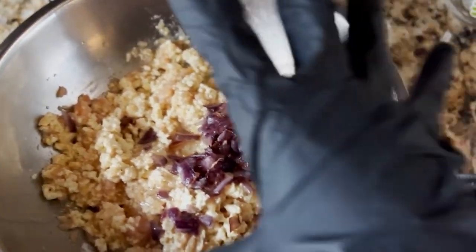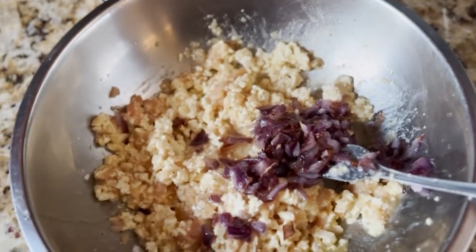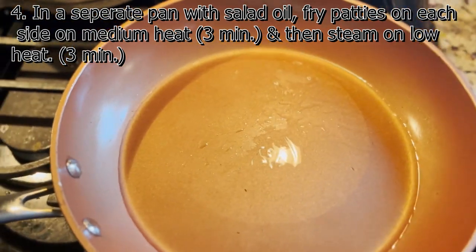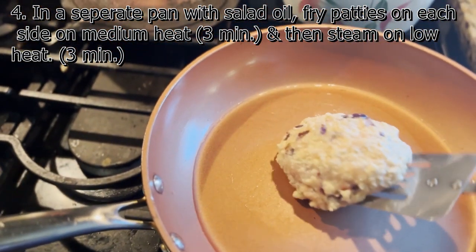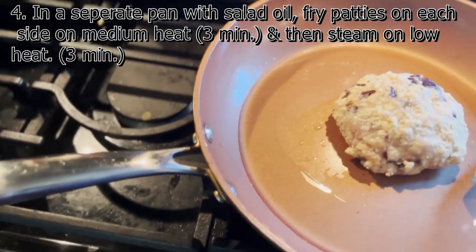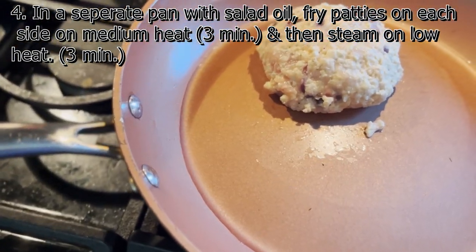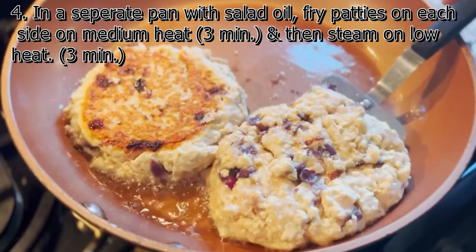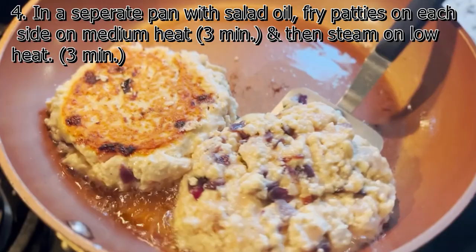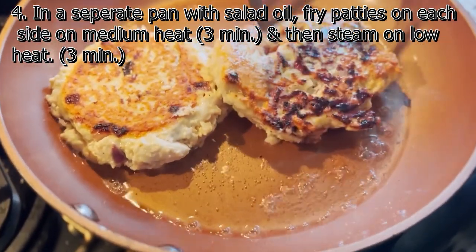Knead the mixture until it's nice and sticky, then form it into two patties. This was really fun — it was nice and sticky. Then heat some salad oil in a separate pan and fry the patties for three minutes on each side over medium heat. Cover the pan and steam the patties for another three minutes over low heat. After that's done, take them out, put them on a plate, and set aside.